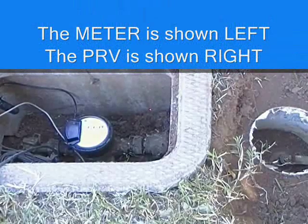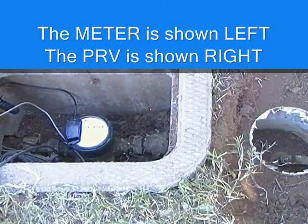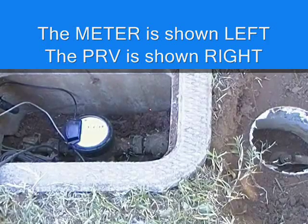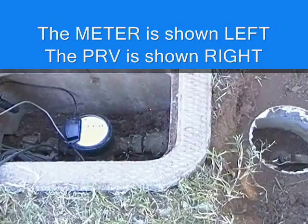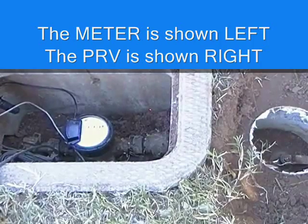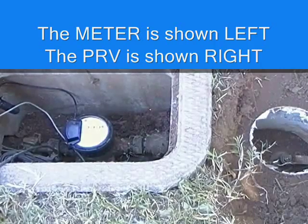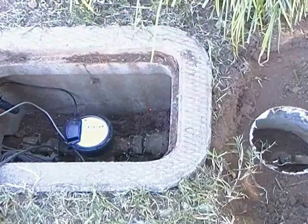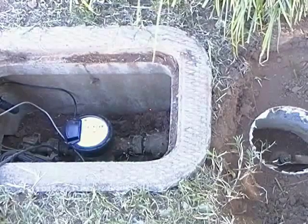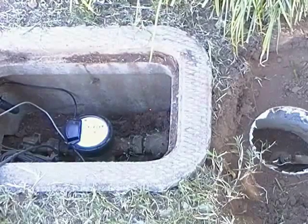What are the symptoms of a pressure reducer valve that is no longer working properly? A change in water pressure inside the home is a good indication. This change could be sudden or gradual, and the pressure could either increase significantly or decrease. A banging or high-pitched whistling noise coming from the pipes, usually when the water is being turned off, is another indication.